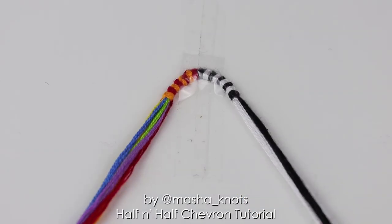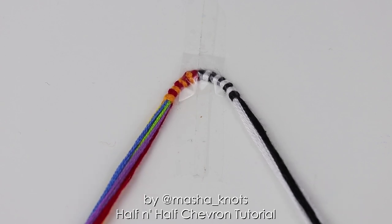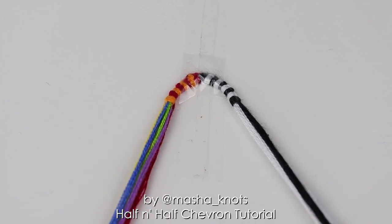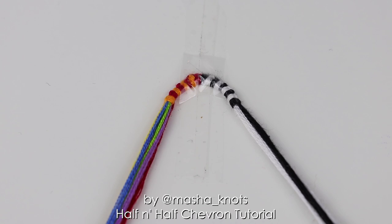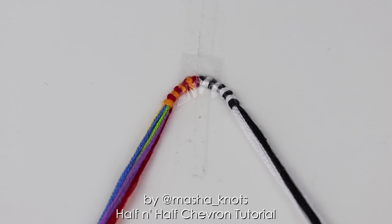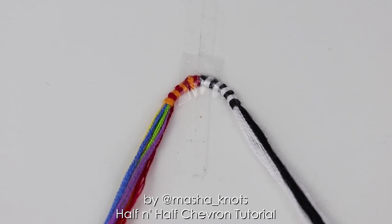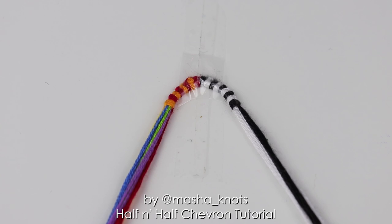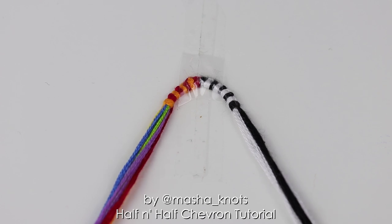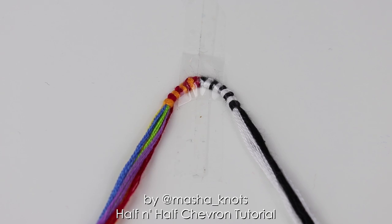Before we get started, I want to mention that I'm going to be making a teardrop loop. I do have a tutorial on that separately and I will be showing you how to make one for this bracelet today. But every time I make a teardrop loop in a tutorial, I always get questions asking if that's what you have to make — and of course the answer is no. You can make whatever start or finish that you like. I have a whole playlist filled with tutorials on how to start and finish your bracelets, and I always leave the pattern linked in the description for you to figure out the string order for your type of start.